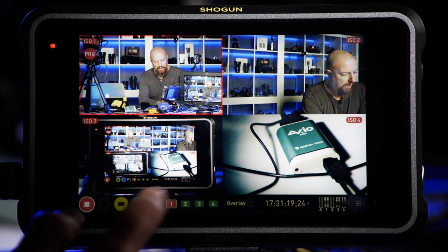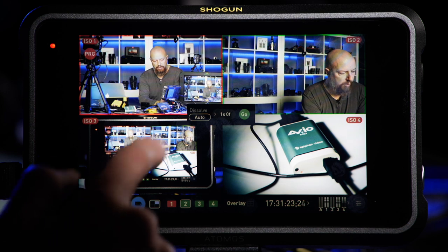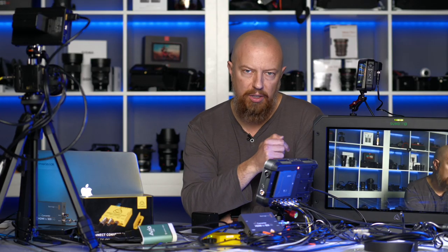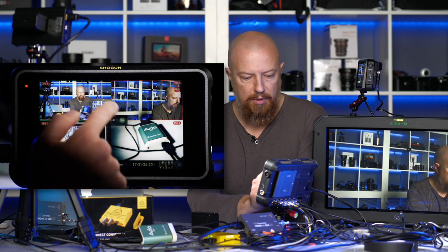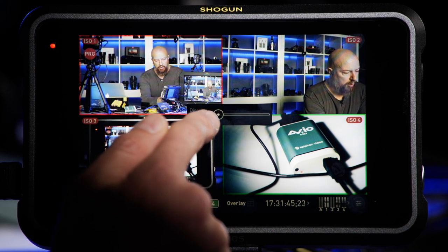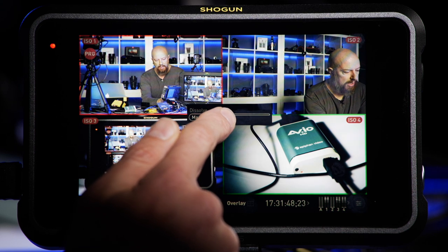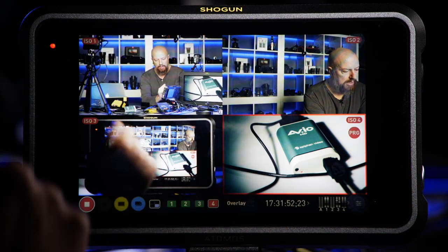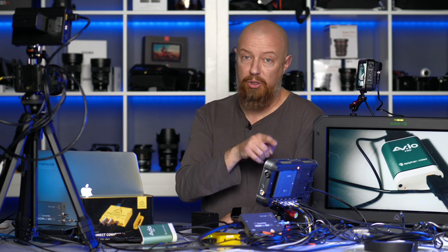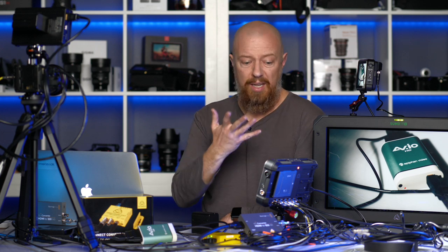I'm switching to XML dissolve and can choose between a manual or preset time. We'll set it to auto, one second, and start recording. I tap, get the green box for preview, and the dissolve runs. On the external monitor here it's just a hard cut — but in a moment when we bring this into Final Cut, the dissolve will be in place. You can also do a manual dissolve by dragging your finger along the slider; however long it takes you to drag from beginning to end is how long that transition will be recorded. I can stop recording now and what we just set will be in the XML file.